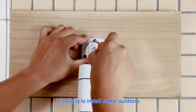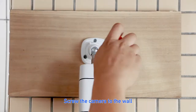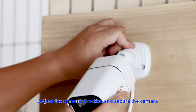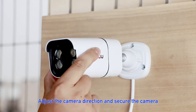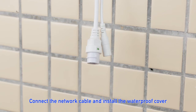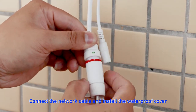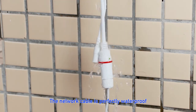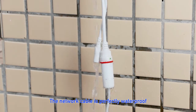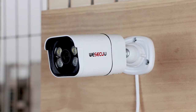It is easy to install the camera outdoors. Screw the camera to the wall, adjust the camera direction, and secure it in place. Connect the network cable and install the waterproof cover. The network cable is perfectly waterproof.